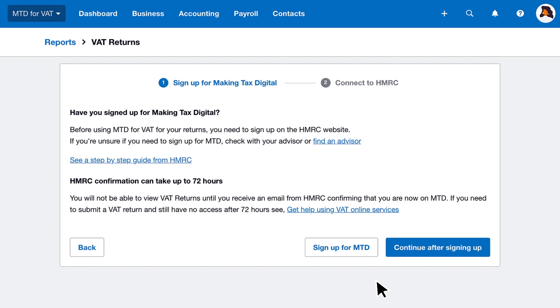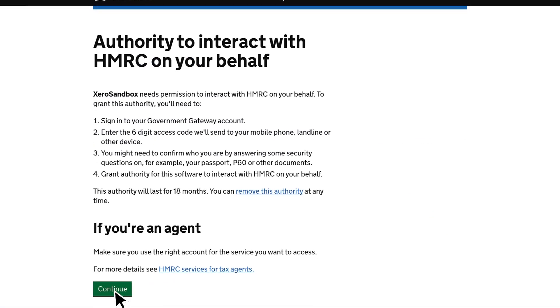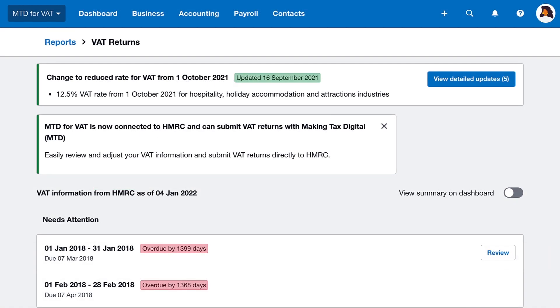Once received, select continue after signing up in Xero. Connect your Xero organization to HMRC and grant authority. You're now ready to prepare and submit MTD VAT returns in Xero.